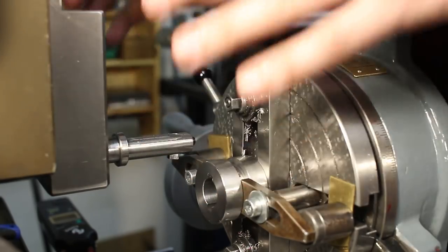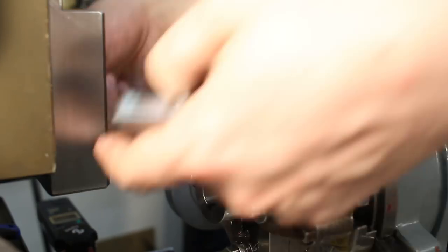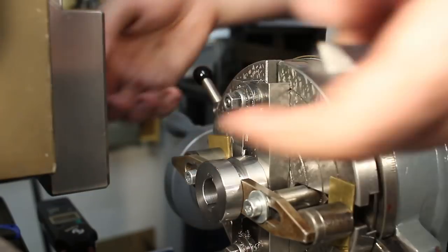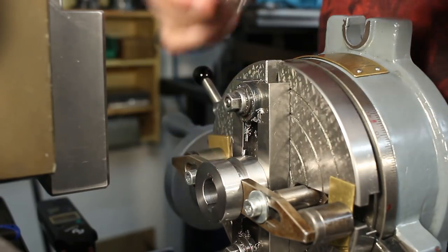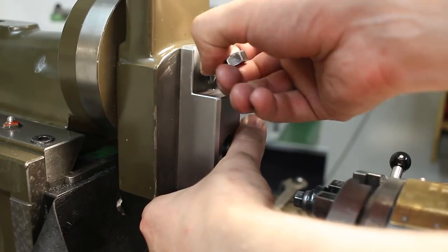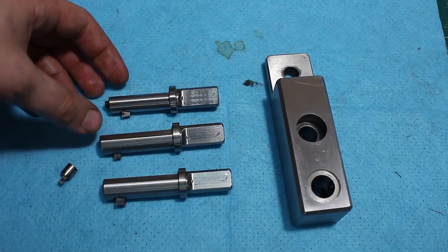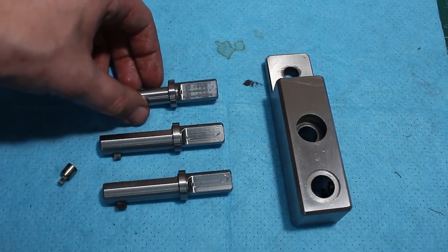Let's take out the slotting bar. As you can see, I removed the clapper box for slotting and replaced it with the solid block. This is way more solid than those large overhanging Armstrong-style tool holders. This way the forces are way more directed into the ram, not cantilevered out, and the block just holds on instead of the original clapper box.